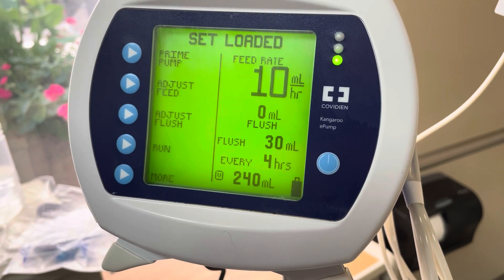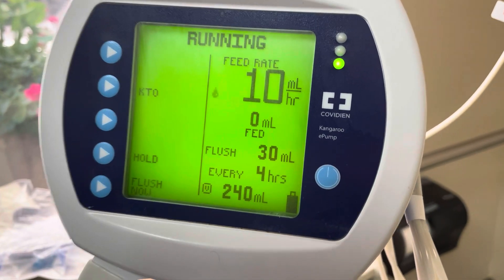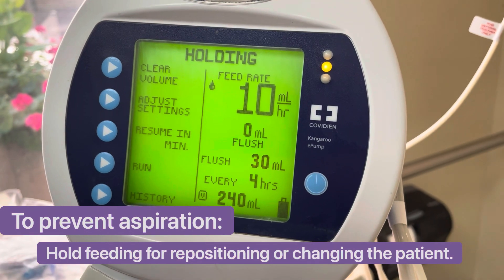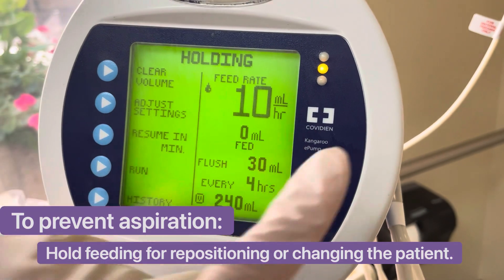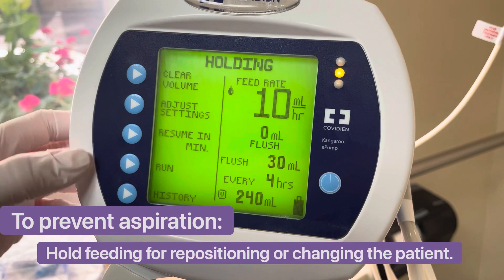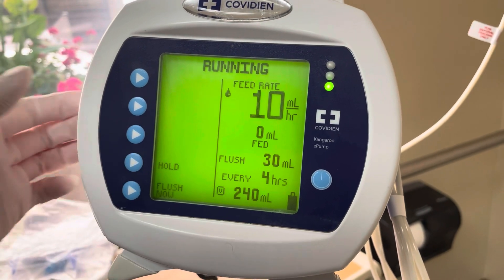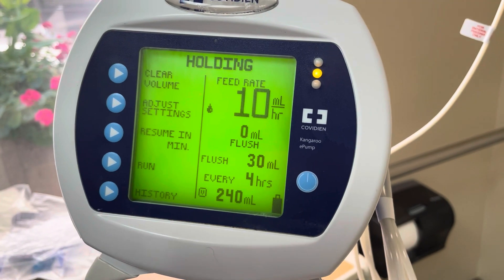Hit run when you're ready to go. You'll see the little water drop icon, which means it's running. If you need to hold this, press hold. You can place it on hold for about 30 minutes — you'll see a yellow light and can resume in 30 minutes. Otherwise, press run. There's also a history button to check how much was delivered, but if you clear every shift you don't really need it.